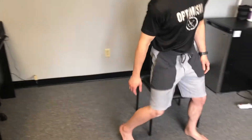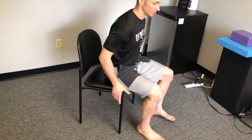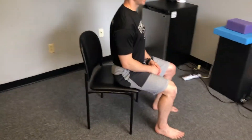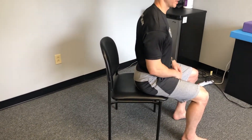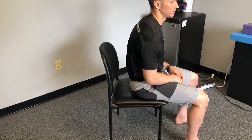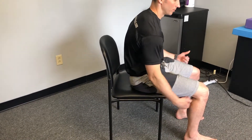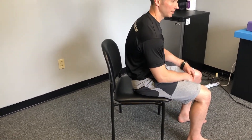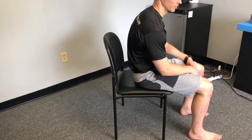Sitting would be the same idea, but now we have contact with the sit bones. When we go into an anterior tilt, we'll still have that tension in the lower back, but we're feeling ourselves move to the front of the sit bones. When we go into the posterior tilt, we're going to feel ourselves move to the back of the sit bones. We can actually dig into the heels to have the hamstrings help that process of going back and forth.